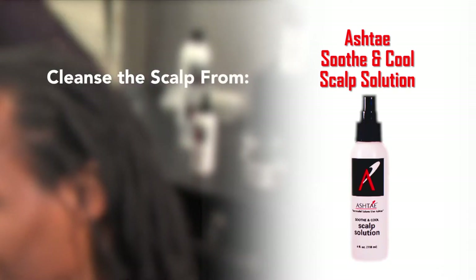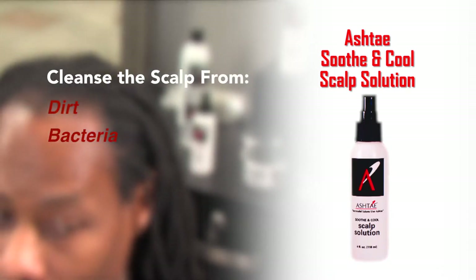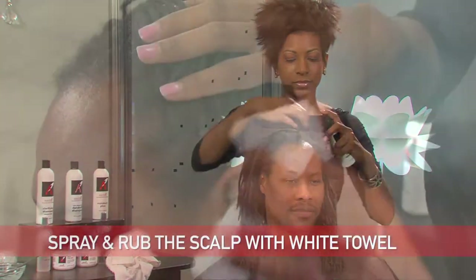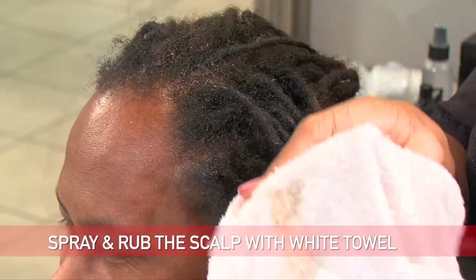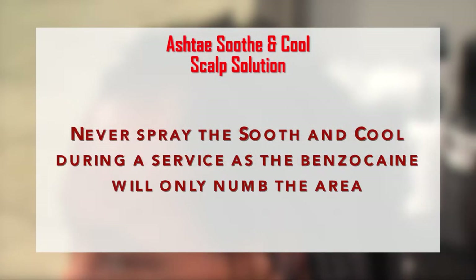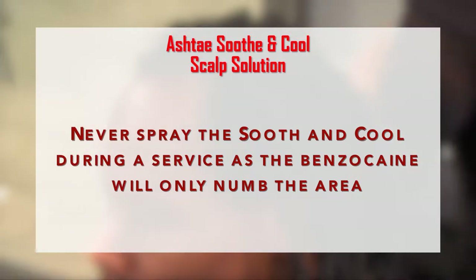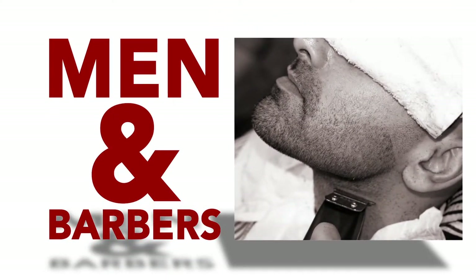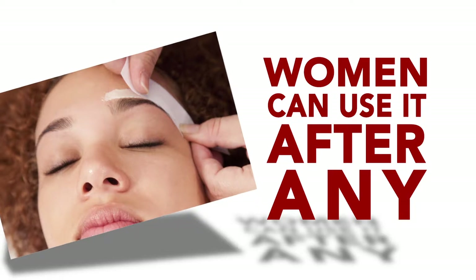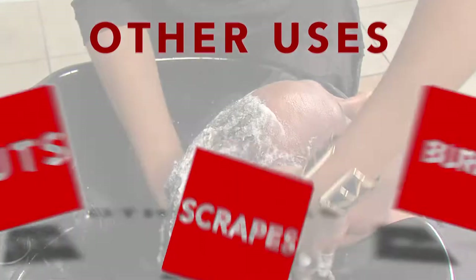The Soothe & Cool can be used to cleanse the scalp from dirt, bacteria, and buildup in between services. Just spray it and rub the scalp clean with a white towel. It can also be used to reduce any inflammation or redness after a chemical service. Never spray the Soothe & Cool during the service as the benzocaine will only numb the area. Men and barbers can use it after any barbering service, and women can use it after a shape-up, eyebrow arching, or any type of waxing service. Many clients also use the Soothe & Cool on cuts, scrapes, or burns.